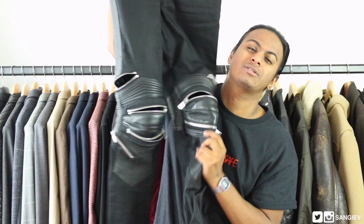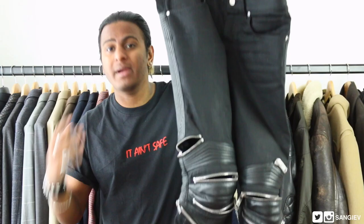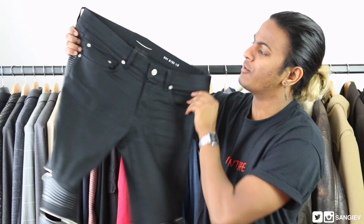I don't even know what the actual term for it is, but the leather biker jeans. What I love about this, and what many love about this, is their combination of denim and leather on top.